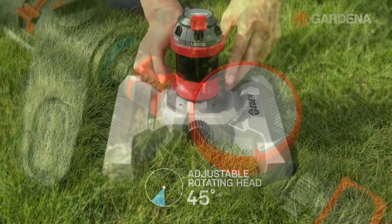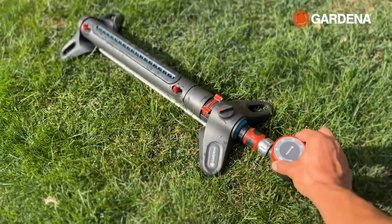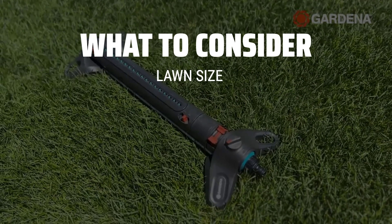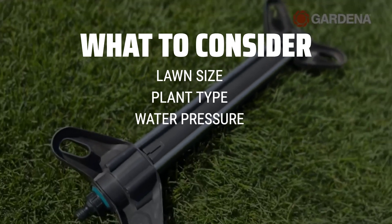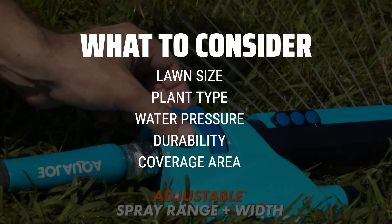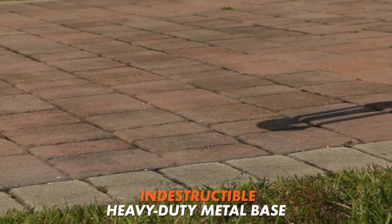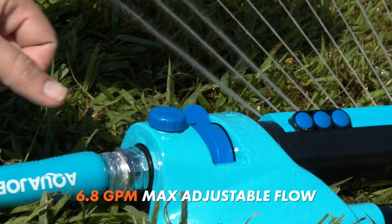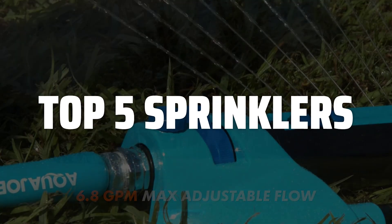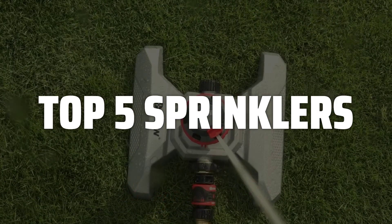The best sprinklers are probably one of the most important investments you can make for your lawn care needs. When choosing the best sprinkler for your lawn, consider the size of your lawn, the type of plants you have, and the water pressure in your area. It's also important to think about the durability and coverage area of the sprinkler. To help you find the right model, we've listed the top 5 sprinklers and their key features, plus the things you need to consider to help you choose the best one for you.